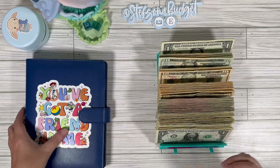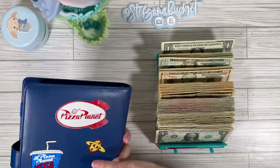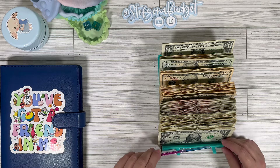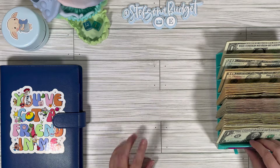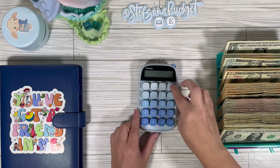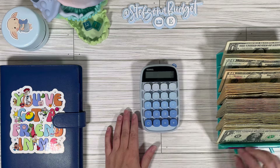The binder is all flattened out again — so cute, so fun. We're definitely going to keep using that regardless. We are ready to count all this up and see how we did now. We're definitely going to need a calculator.